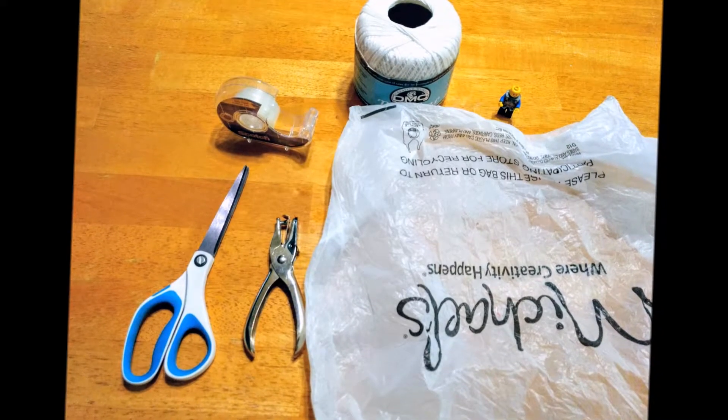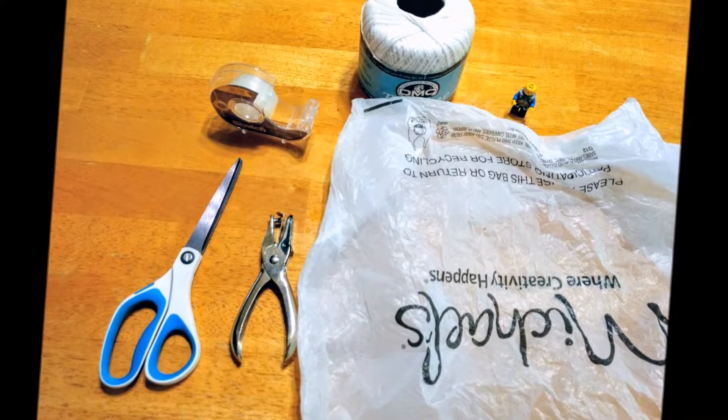To do this, we're going to use a plastic bag, some string, some tape, scissors, and a hole punch and a Lego minifigure.